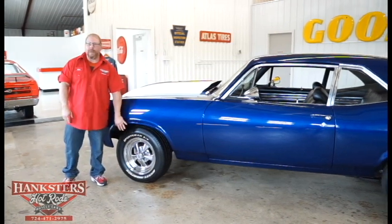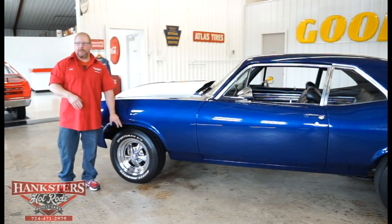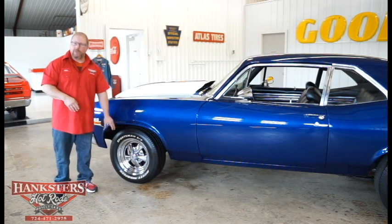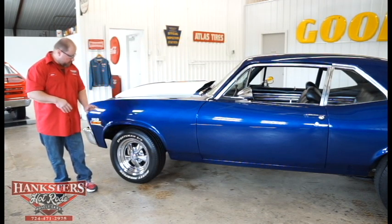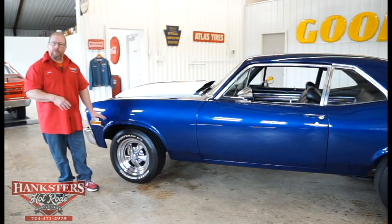Tires on the front are 235/60R15s, mounted on 15-inch Crager SS Mag wheels. The chrome finish on these wheels is very, very nice — there's no pitting, no marks on any of them. They look practically brand new, really, really good.